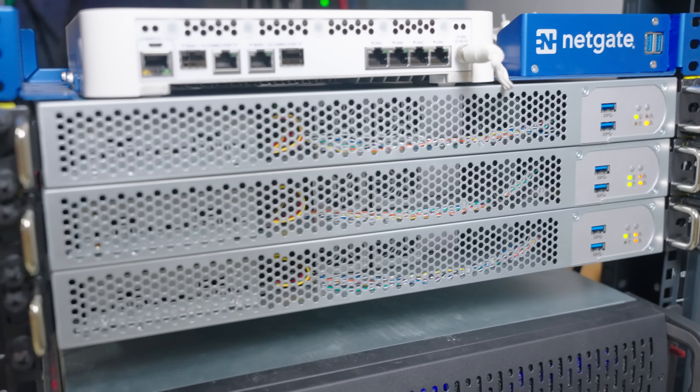In terms of hardware in my home lab I have it broken down into three categories: networking, servers, and miscellaneous. Let's start with networking.